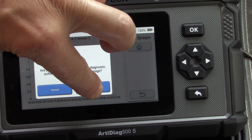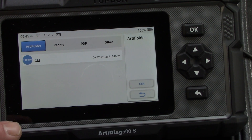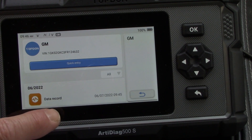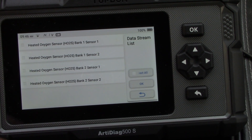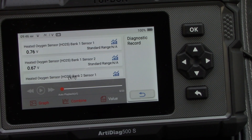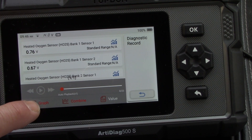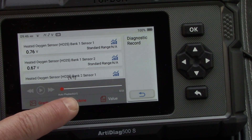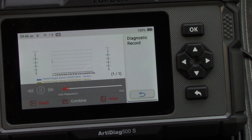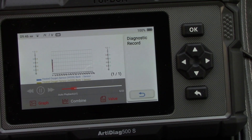To access saved recordings, go to the home page and hit the RTY folder. Click on the vehicle and you can look at the data record you saved. You can view sensors individually or select all, and you can graph them with a combined chart or look at individual values. Hit the combine button and press play and it plays back all the stored data — great for reviewing later or having someone else analyze the information.